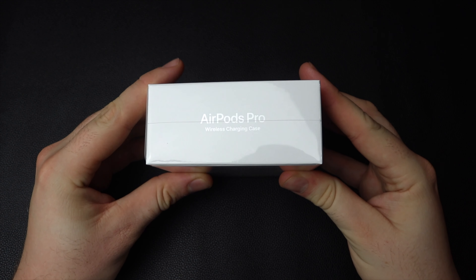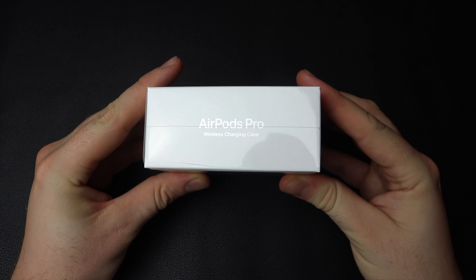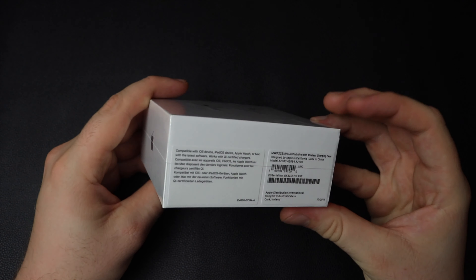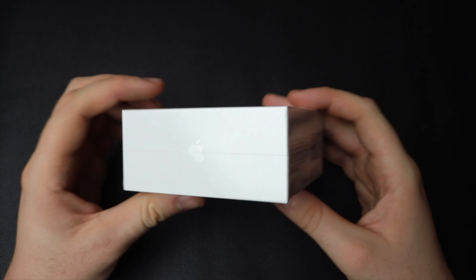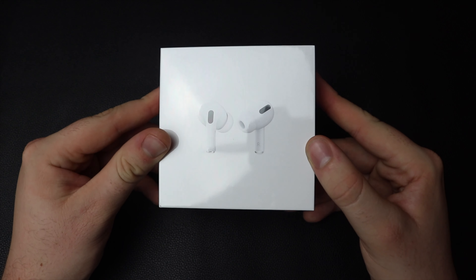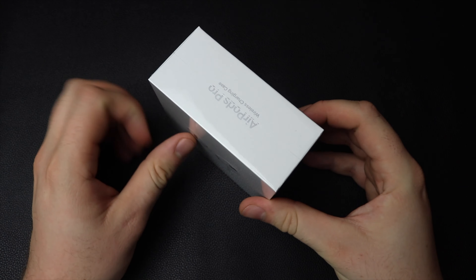So for $250, these new earbuds feature loads of different things in them. They've got audio sharing, announced messages with Siri, adaptive EQ, water resistance, active noise cancellation — which was the big one for a lot of guys — transparency mode, and they only come in white.